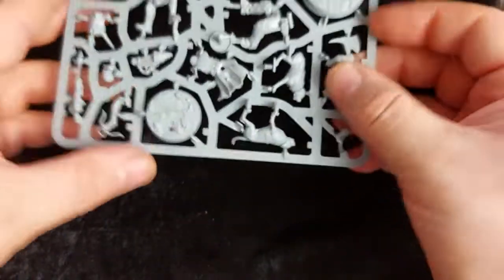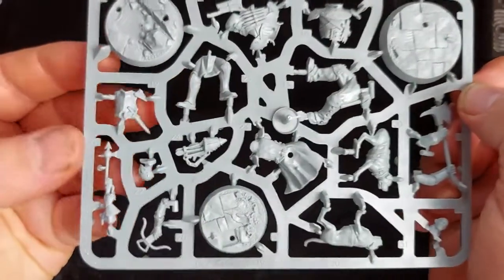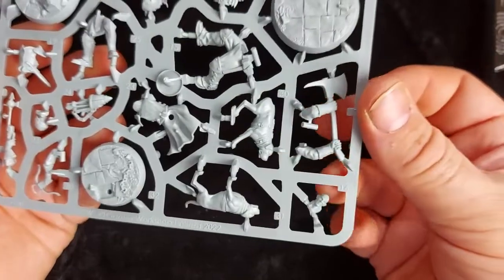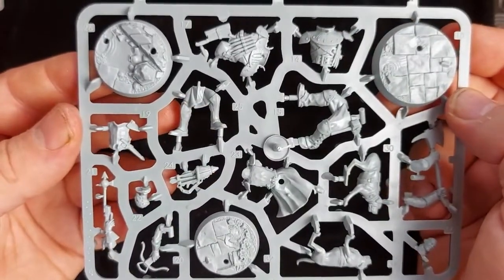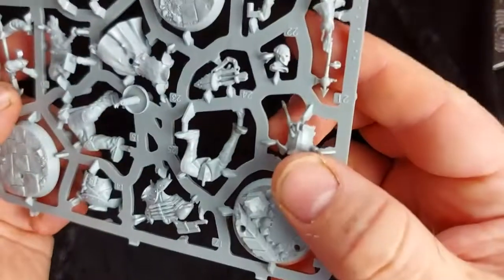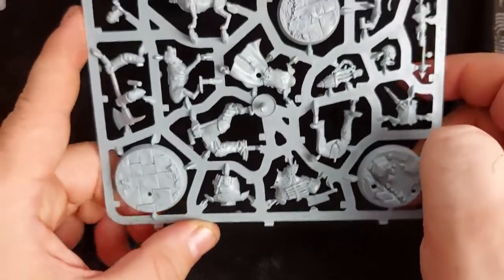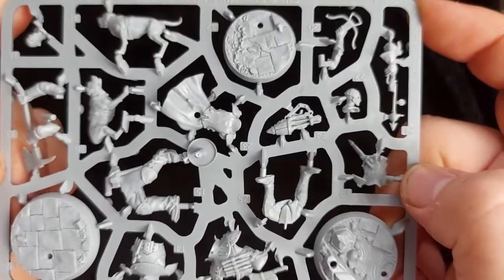Moving on to the second frame: we've got the remaining two members plus the remaining dog. We've got the exploding crossbow bolts there plus the crossbow arm itself, extra ammo, the other two halves of the mastiff, and our hulking bruiser with his giant axe and massive full plate armor. The mask head is also on this frame — I'm guessing for our crossbow man. All in all some really good models with lots of nice detail, and that rippling water effect is really really good. Can't wait to build and paint these guys.